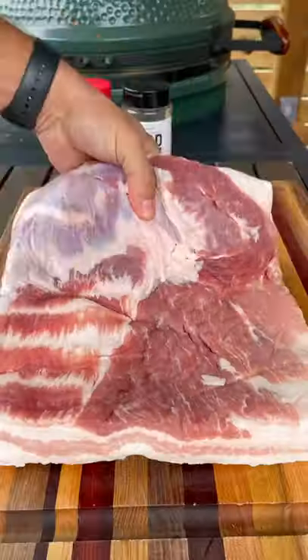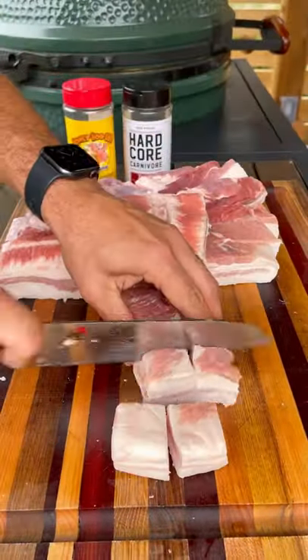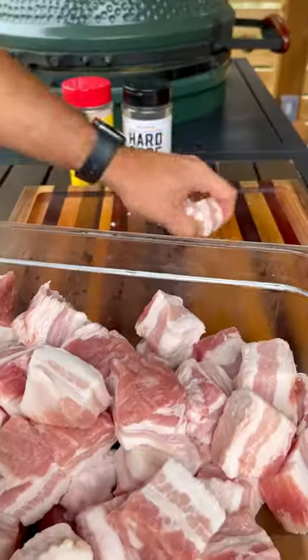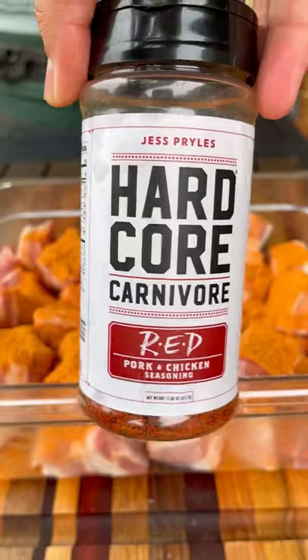Number four on my list are these pork belly burnt ends made the classic barbecue way. They are sweet, smoky, savory, salty, and just so so good. This is one of my favorite things to make — they are super easy to put together, hard to mess up, and it's a great thing to learn and cook if you're new to barbecue or new to smoking meats.